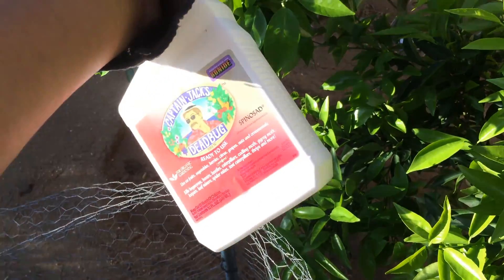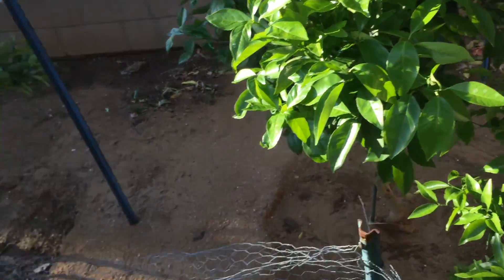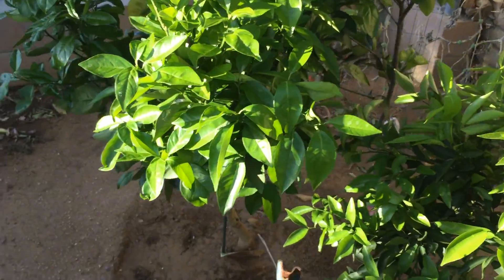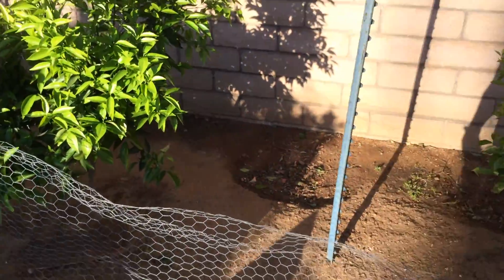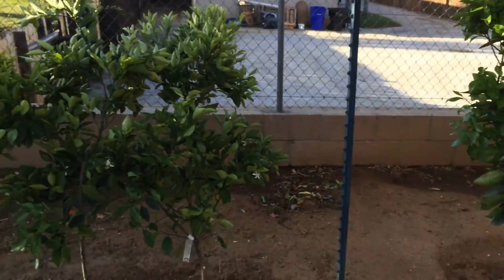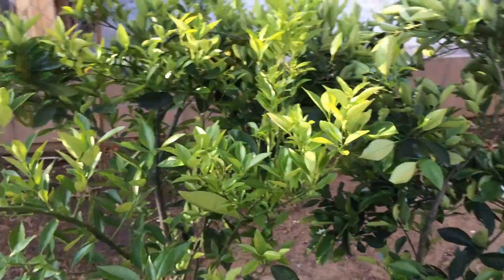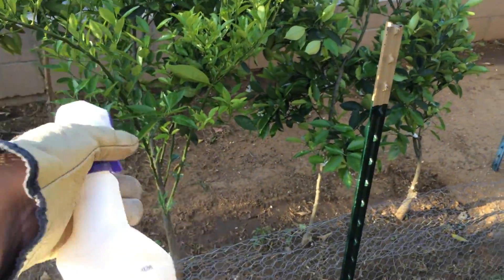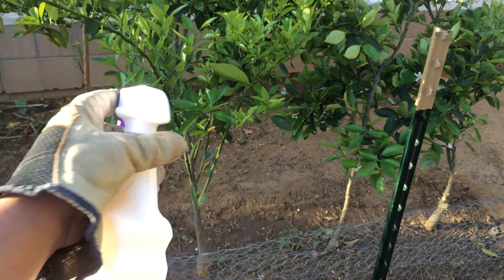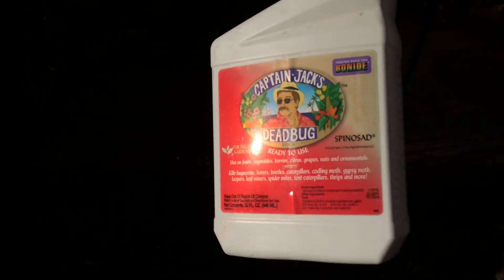These are not expensive — like seven bucks for a bottle — and each one of these bottles is enough to spray all 17 of my little citrus trees. So it's not too bad as far as expense is concerned. This Captain Jack's Dead Bug stuff really does work.